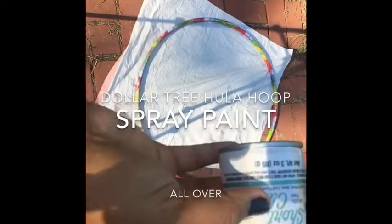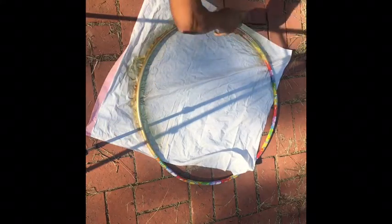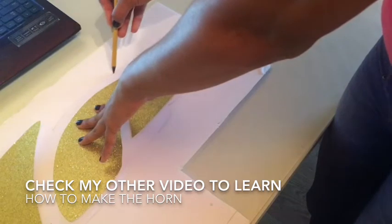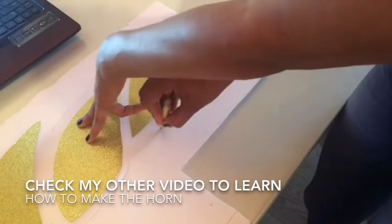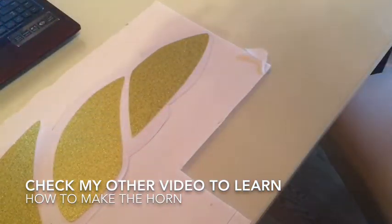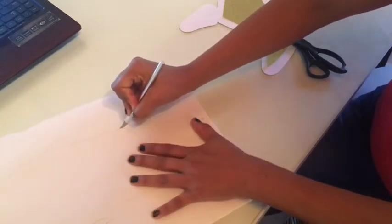So what you need to do is you can spray paint. The next step is to take a foam board from Dollar Tree and just go ahead and trace your horn. Then after we trace it, we are going to cut it out.